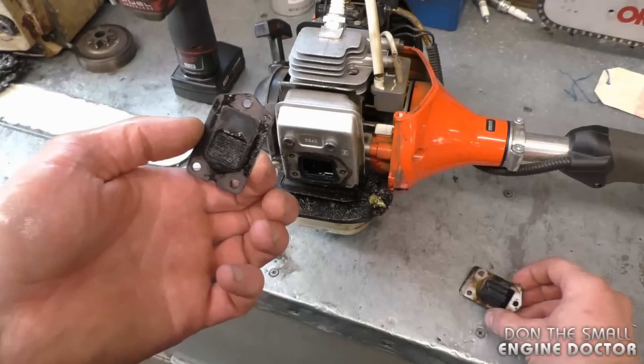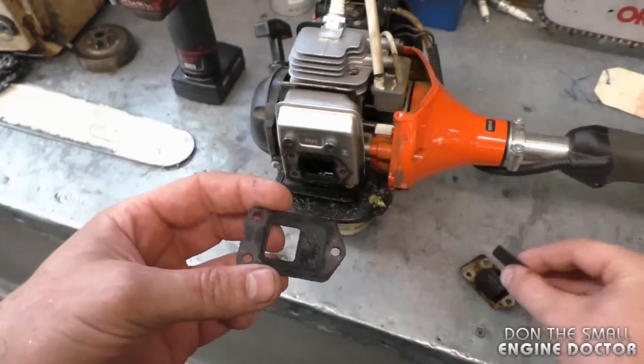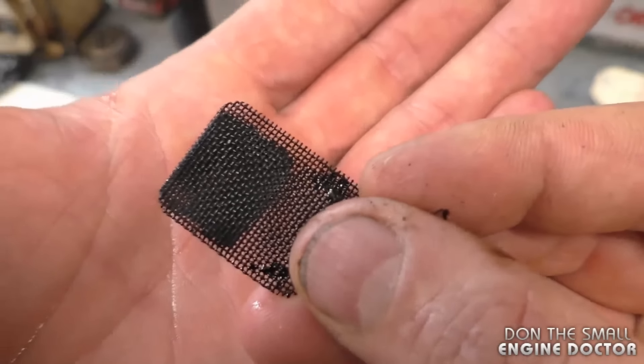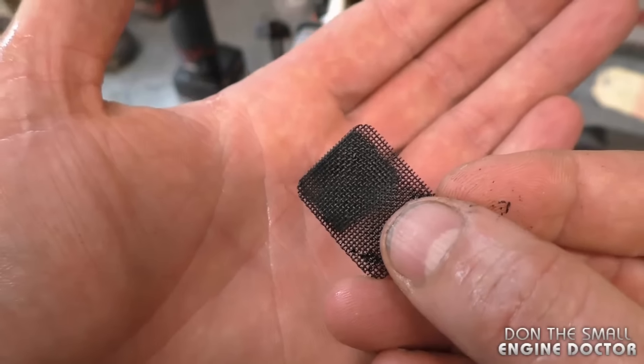When this piece is off, you'll notice that the spark arrestor screen will come off like this. You can see that it is extremely plugged — there's no way that the machine could ever run like this.